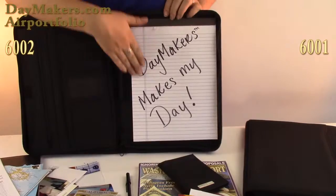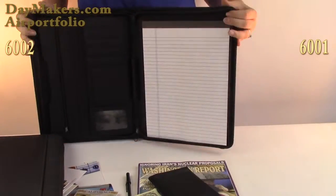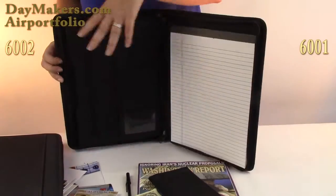You will have never felt so organized. And here is the basic model — all the same features, minus the hidden compartment.